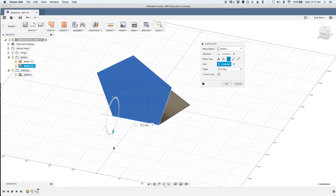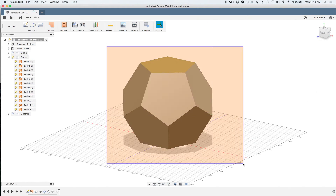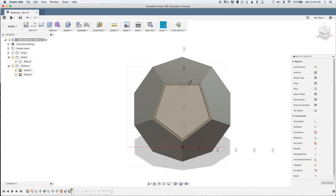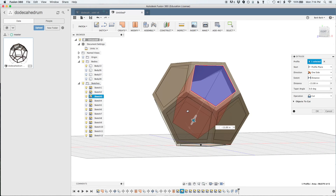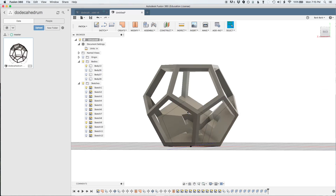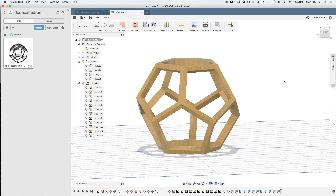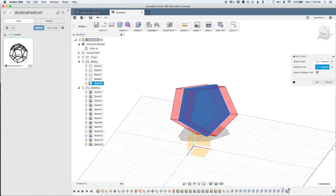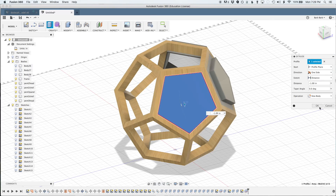On each side will be a different drum head or other percussive element. I'll be experimenting with different ways of making those drum heads, including finally trying out that ply drum mold that I made a few months back. I want to try a number of different materials for the drum heads — there are 12 sides, no need to limit myself.